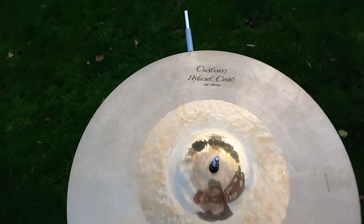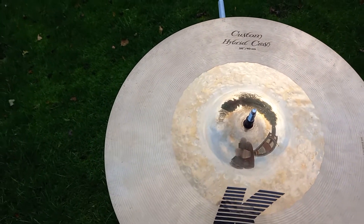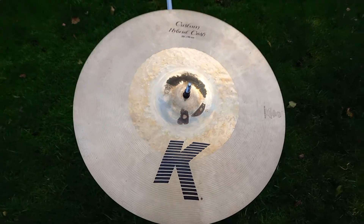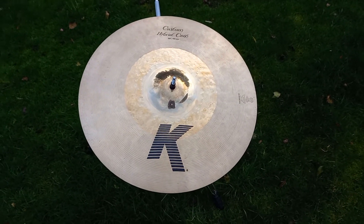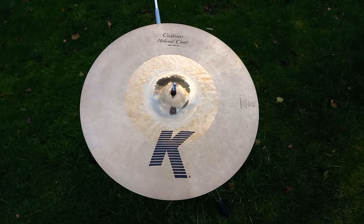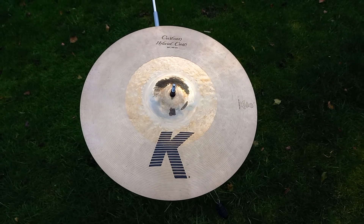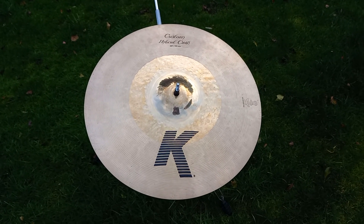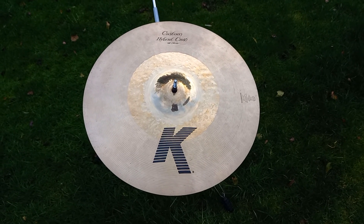It's completely smooth around the edge — no keyholing, the bell is fine, nothing wrong with it whatsoever. It's been well kept. I just prefer the 17-inch version, which is a bit less common. More people probably prefer the 16-inch, but I don't, and that's why it's on sale. It is a beautiful cymbal — any questions, please ask.